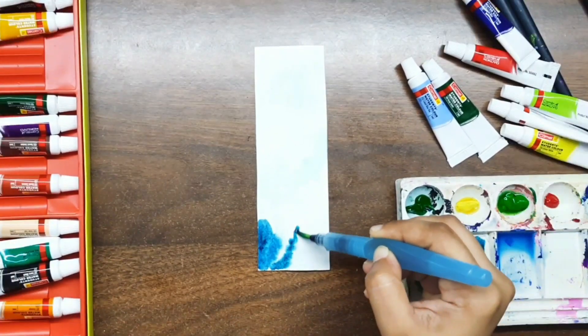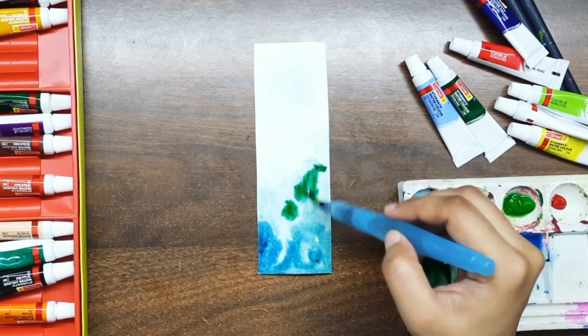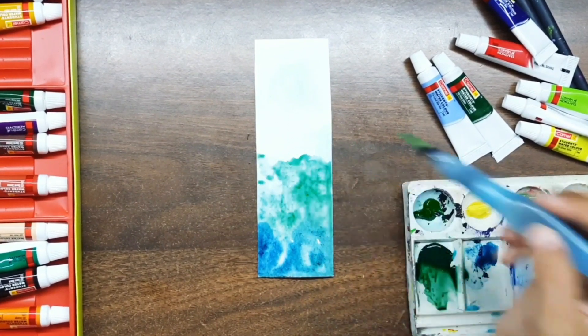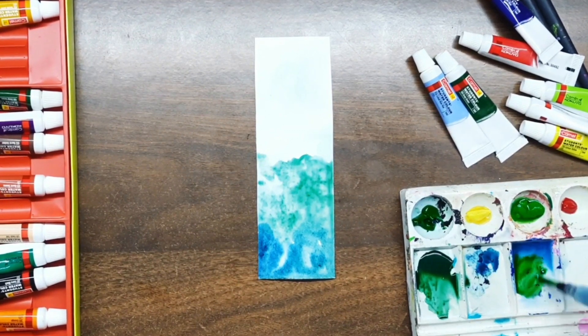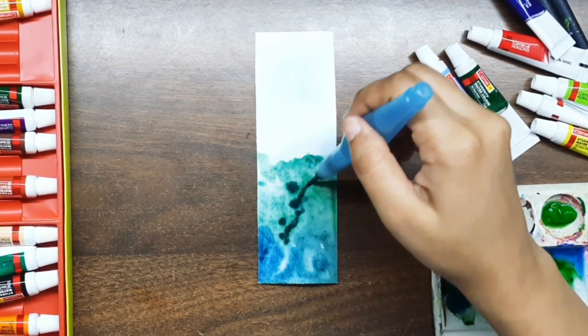Here I am using cobalt blue for the background and in this bookmark I am thinking of making a forest scene. I am also adding green along with blue — you will know in a while why I am doing that.